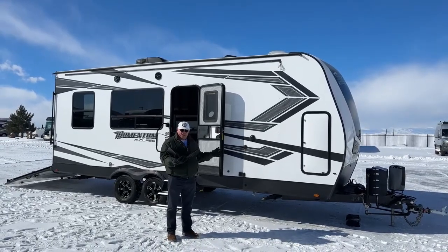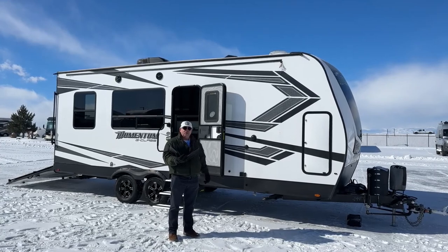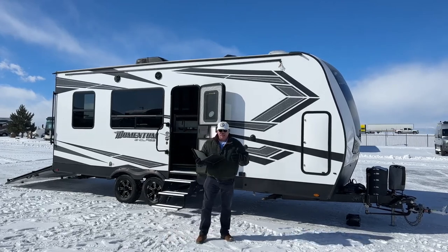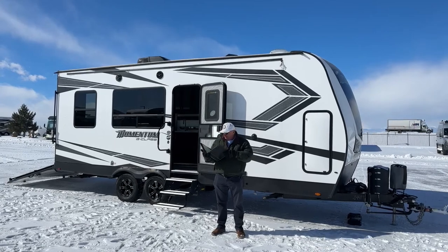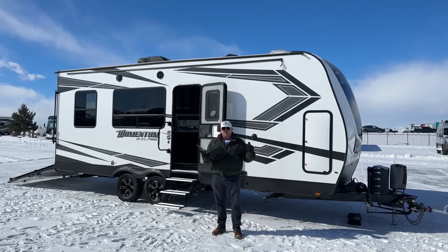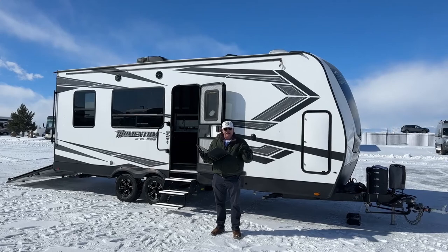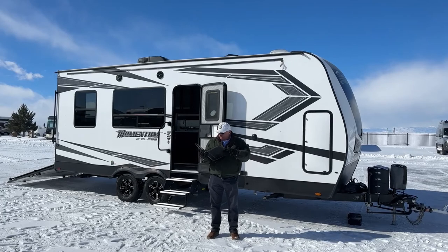This is a 2021 Grand Design Momentum, model 21G. It has a lot of extra features over and above the standard build, which I'll explain to you. Total length tip-to-tip is 26 feet 11 inches. That's important because you're not going to have any restrictions in those 30-foot parks, so you can take this anywhere.